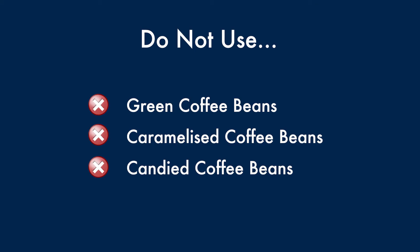Do not use green, caramelised, or candied coffee beans, as they could stick to the coffee mill and make it unusable.